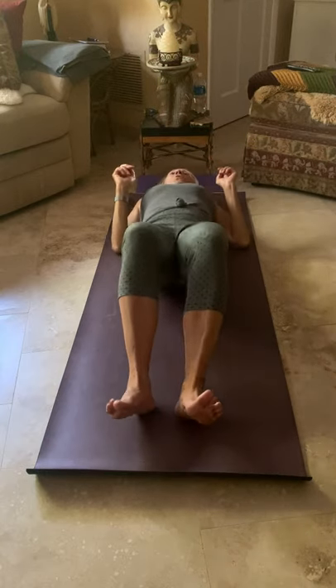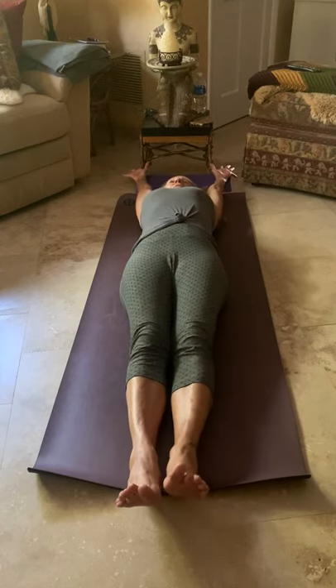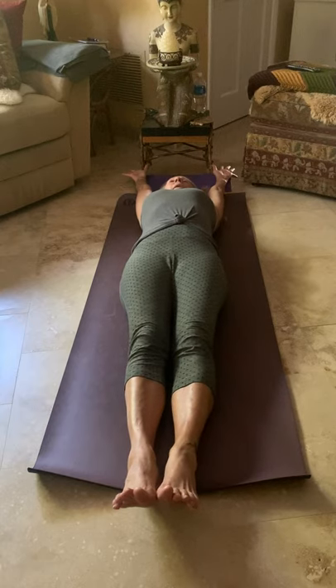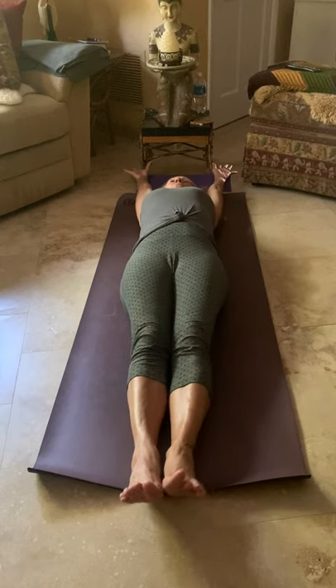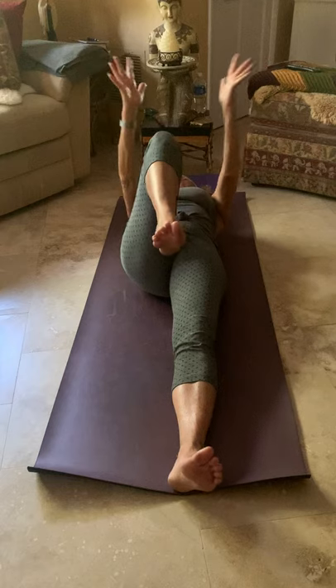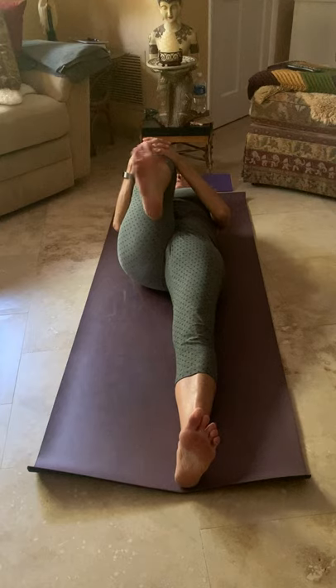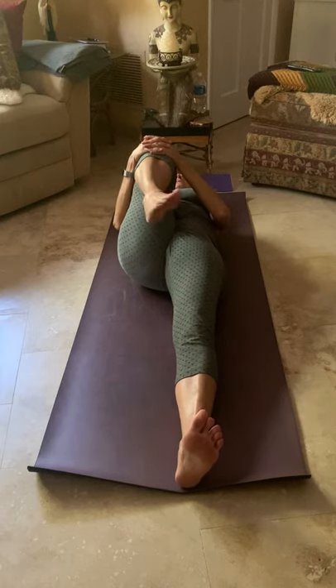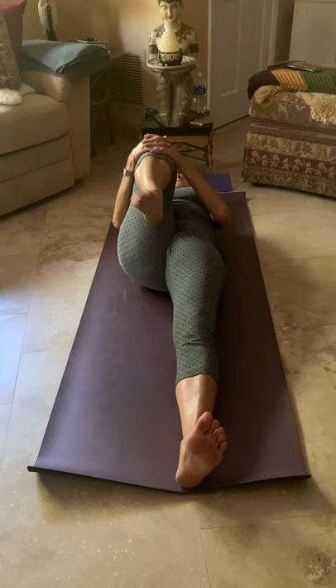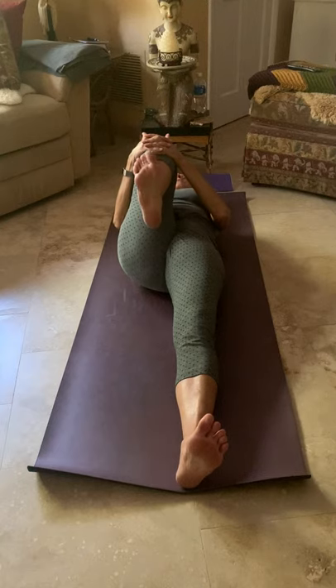Let's start with a big full-body stretch, reaching those arms overhead, stretching those legs as if they're trying to walk away from the hips, and as if the ribs are trying to move up away from the waist. Then on the exhale, take that left knee into the chest, draw it in tightly, rotate the ankle a few times in both directions, then flex that foot and point those toes a couple of times, maybe spread the toes apart and float the foot.